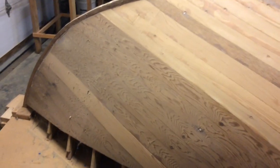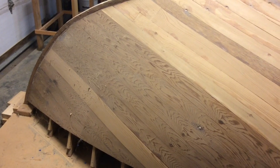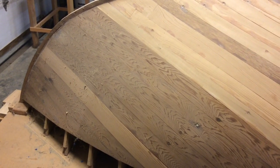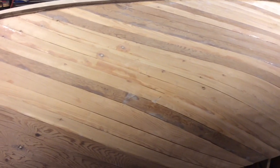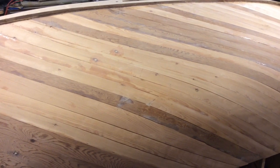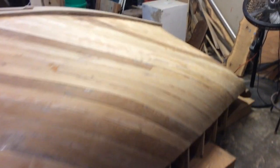When I last left, I had sanded this front starboard quarter and had left off right about in here. So today, so far, I've gone ahead and sanded all the way back to the transom on this side.